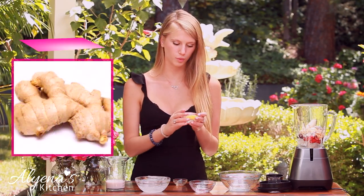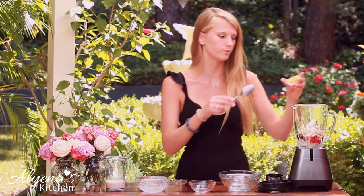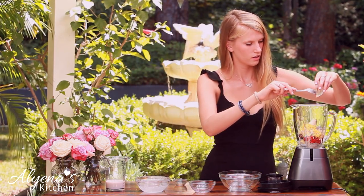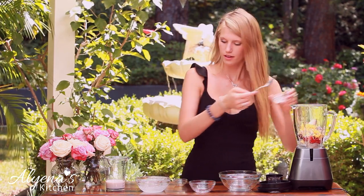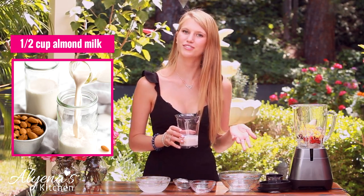For my spiciness, I have one tablespoon of ginger. You can either grate this or finely chop it up — I just chopped it up today. And then the last thing I'm going to be adding in is my nut milk. Today I have half a cup of almond milk, but you can use any milk of your choice.